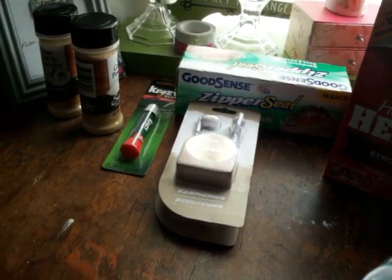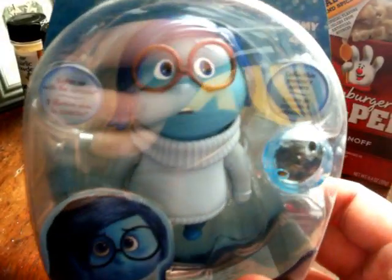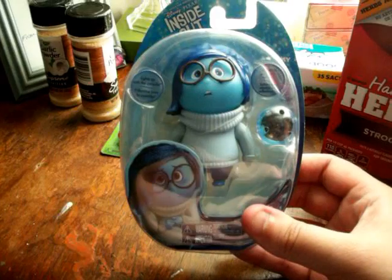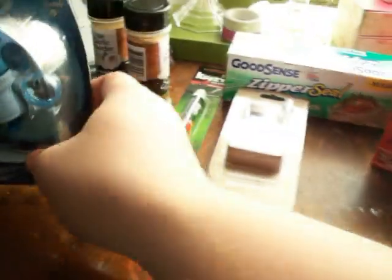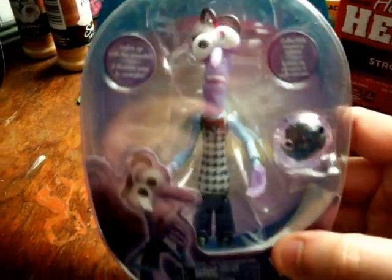Oh my gosh, guys — I literally came across Inside Out figures! Look at poor Sadness — she's like saying 'poor me.' I found Sadness and I wish I found the others; I only found two characters. Sadness has her little orb right there. That was new at Dollar Tree. I also found Fear — she's like 'get me out of here!' The set comes with Disgust, Anger, Joy, and the little Bing Bong imaginary friend, and supposedly a playset. I didn't see the other characters, but I did get Sadness and Fear. Get it?